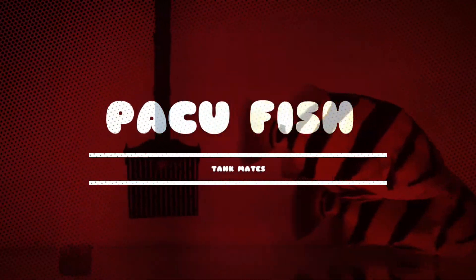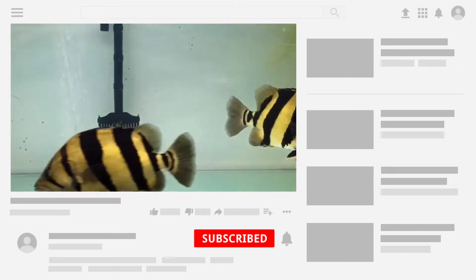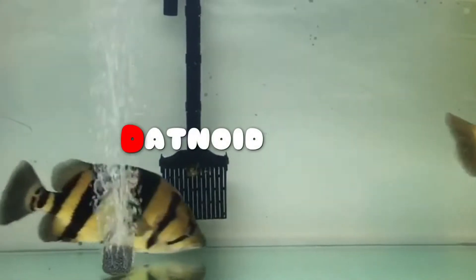Hi guys, welcome to my YouTube channel Aquafina. In this video I am going to discuss the tank mates for your Paco fish. The first tank mate for Paco fish is Siamese tiger fish.